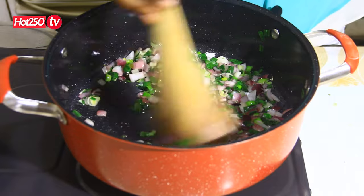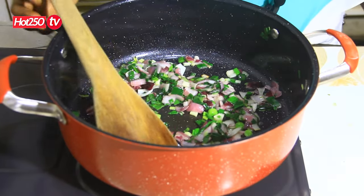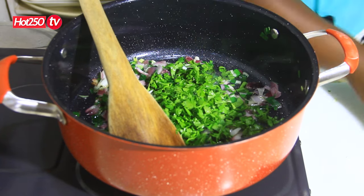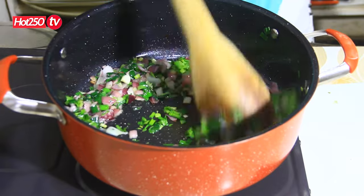This is the first one. Now for the next one, we will put the rice. I'll show you a bit more.